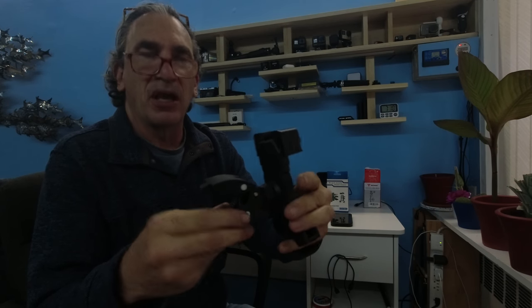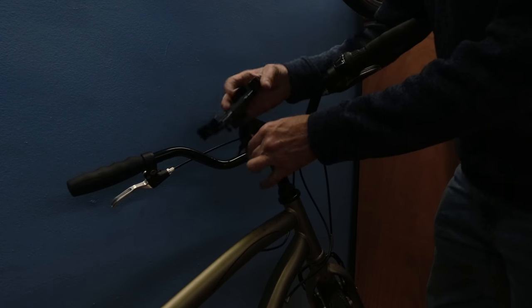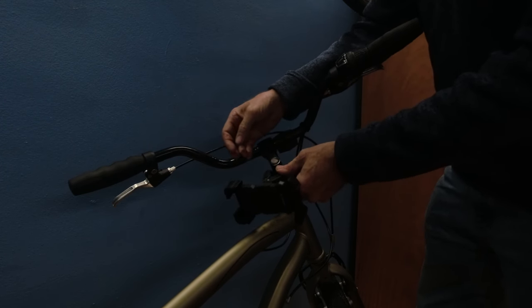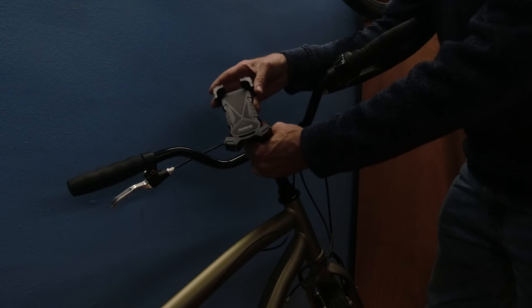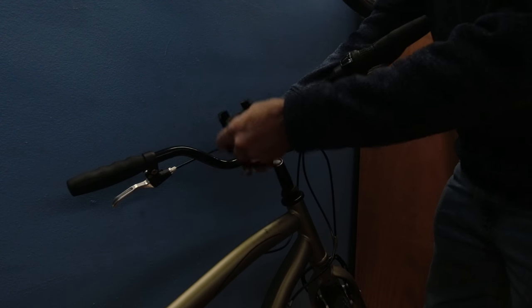Let me show you how this goes on to the bike and where I'm going to put it. I'm going to be putting other things on my handlebar, so I'm going to take it one particular way — it won't fit this way. I can't put it at the very edge, but it will work out just fine.